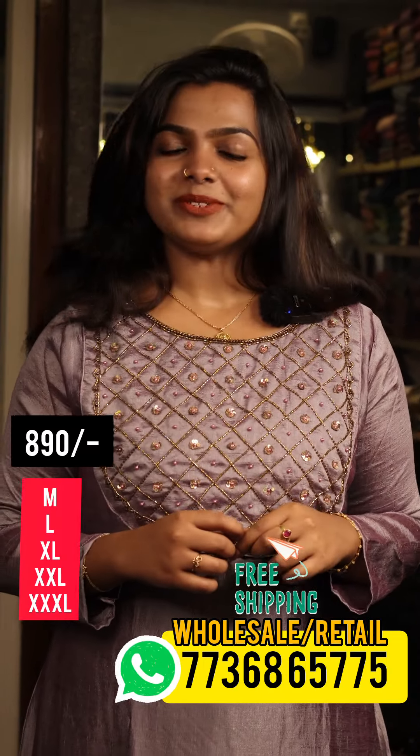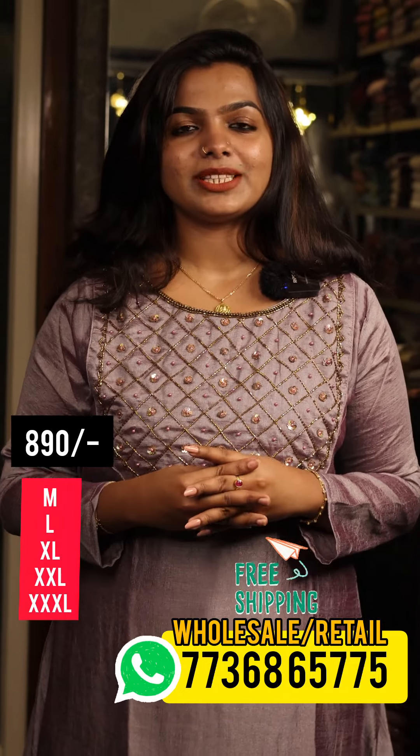Hello viewers! Today is our new video. I am coming to you today. We have a collection of three colors in hand-walking.